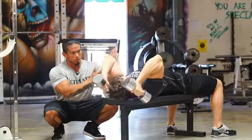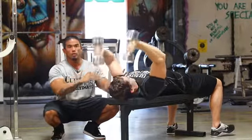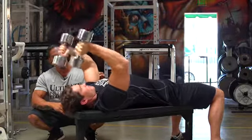The elbows should be lined up right over the shoulder, and he's only going to be flexing in the tricep area, moving only the forearms. He's going to bring the dumbbells right to the side of his head, come up hard and squeeze the tricep.